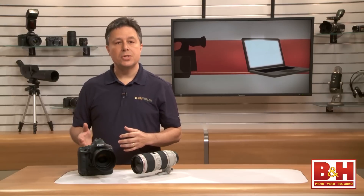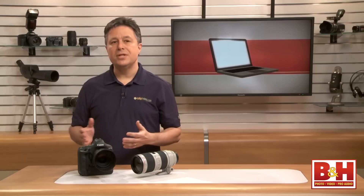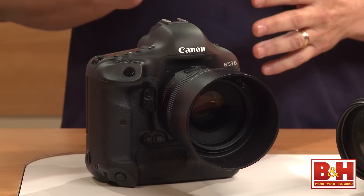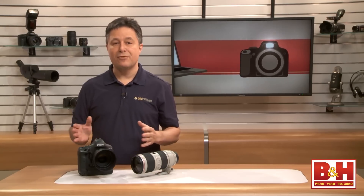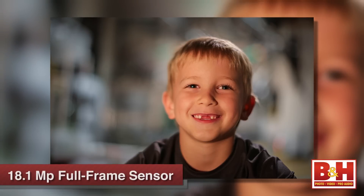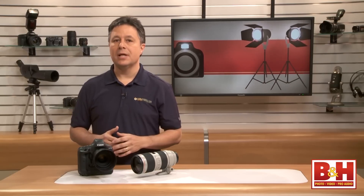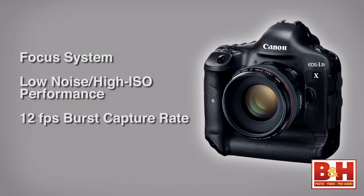The 1DX captures both still and HD video, and while the HD video quality is quite good, there are other DSLR cameras which are set up better for professional video capture. Canon has put still shooting — from studio to sports and everything in between — at the top of its priority list. Besides great 18.1 megapixel full-frame image quality, there are three real standout aspects to this camera: the focus system, the low-noise high ISO performance, and the 12 frames per second burst capture rate.